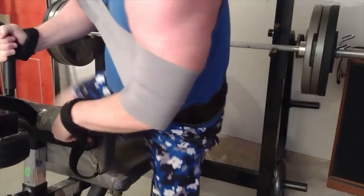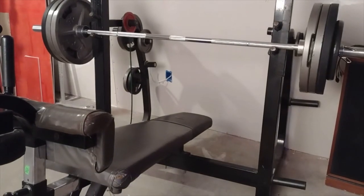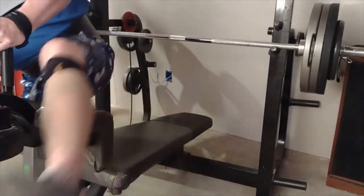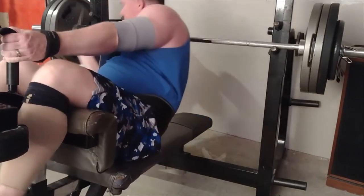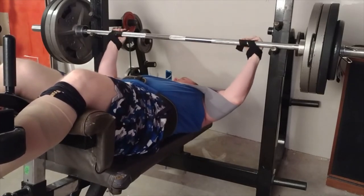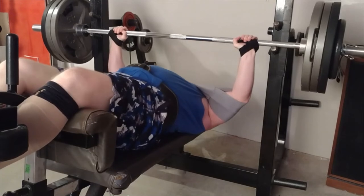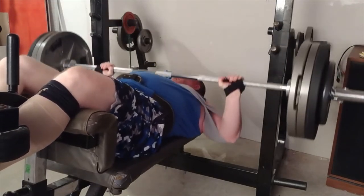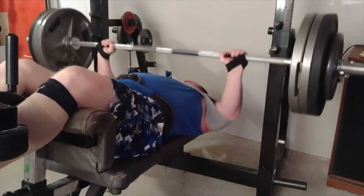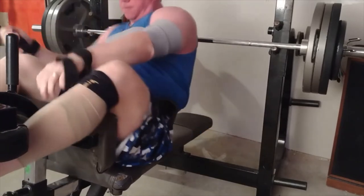I am feeling that. All right - 365. I honestly don't believe I would even try this much weight without this device. That's one scary thing about it - I'm going to use a little bit of confidence that maybe I shouldn't have. Going up.